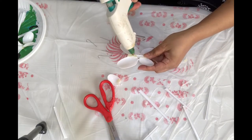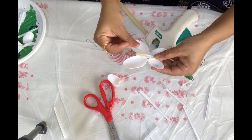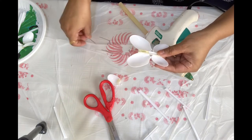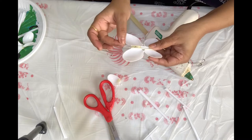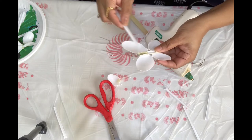On the back side I'm applying some glue. I took some very thin wire, cut it into pieces, bent it into shape, and I'm putting it inside the glue to make the antenna of the butterfly. Just applying and spreading it a little bit.